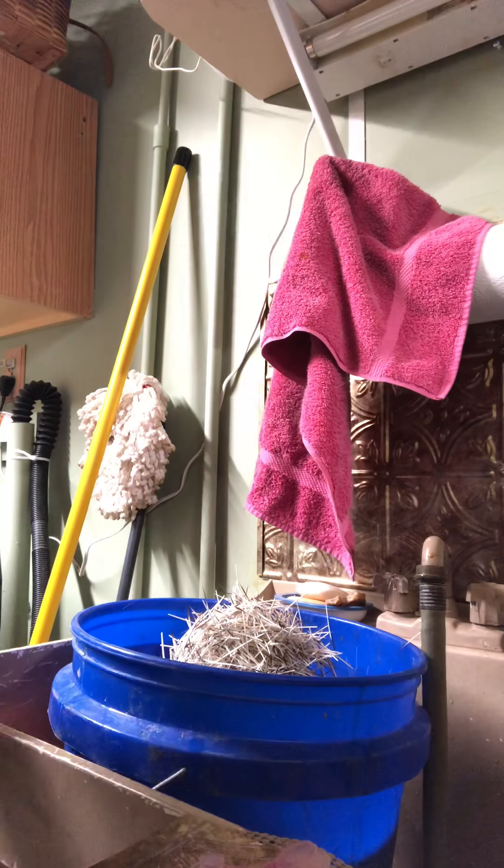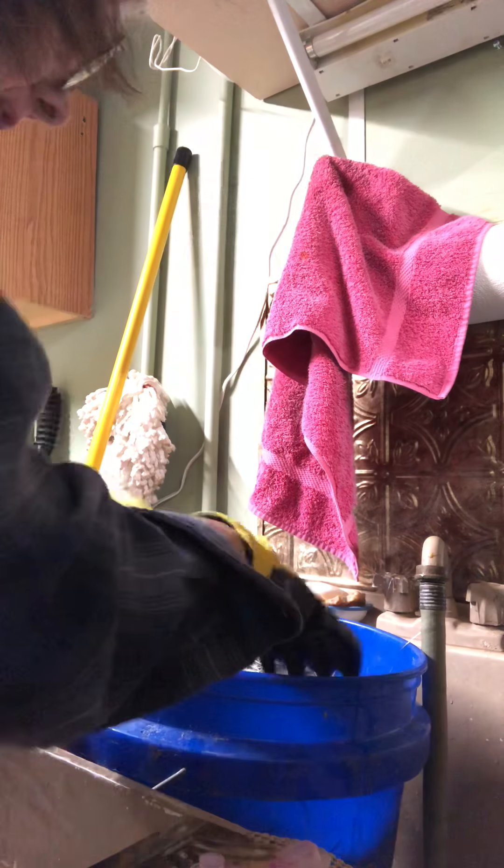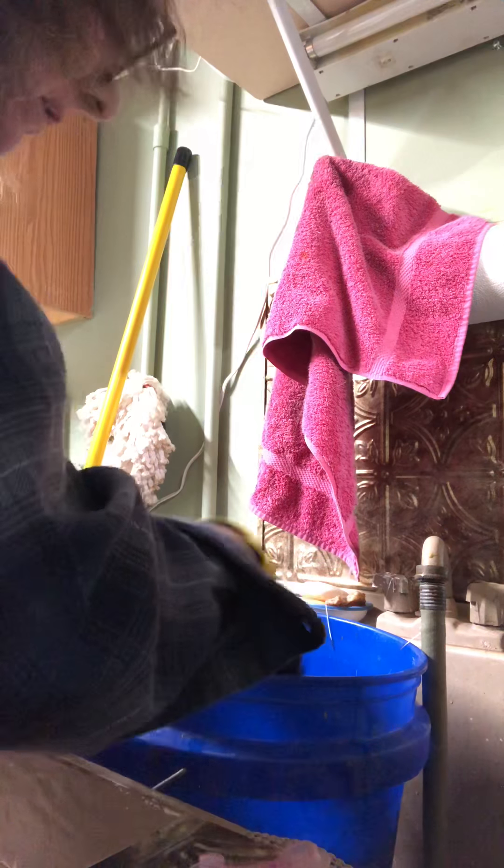Let's go ahead and bring the box over and dump those in. I'd say that's pretty good.